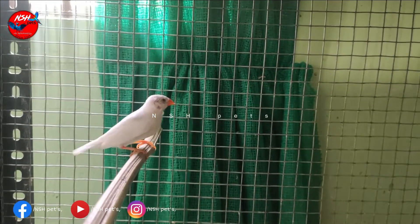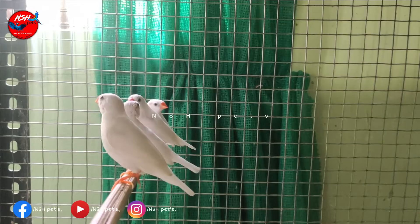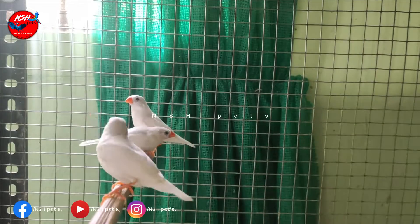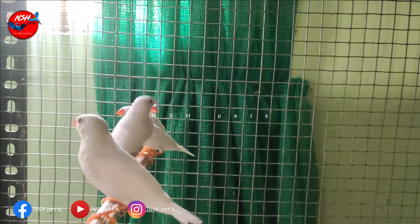If you want to see anything, you can add finches in the farm. You can see a lot of finches in the farm. You can see that in the description.